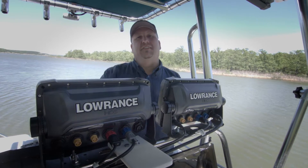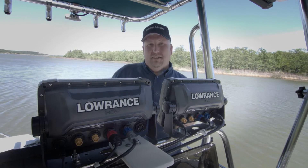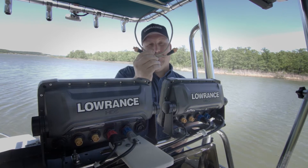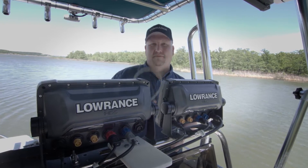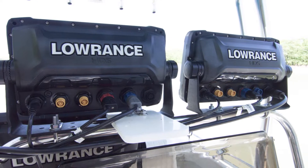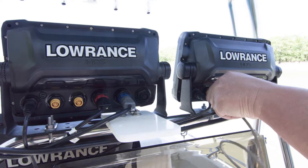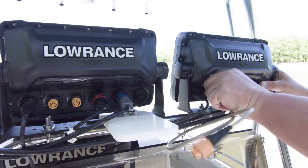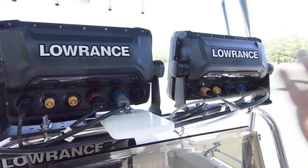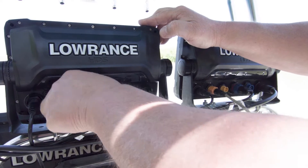We're going to show you here — I got these two units, they're set up close together so it makes it really easy. The easiest way to network these two units together is with an ethernet cable. If you look at the back of these units, you can see each unit has two of the yellow ethernet ports. To network these units together, all I have to do is plug the cable in, twist it and lock it down, take it over to my next unit, plug it in, lock it down.